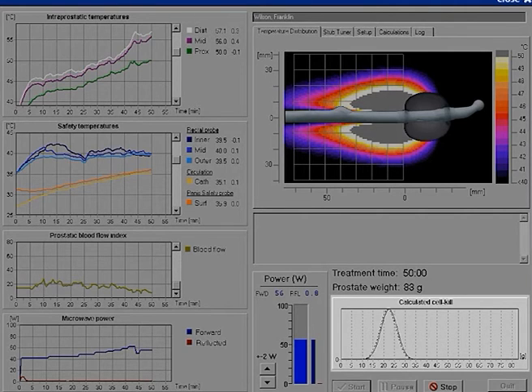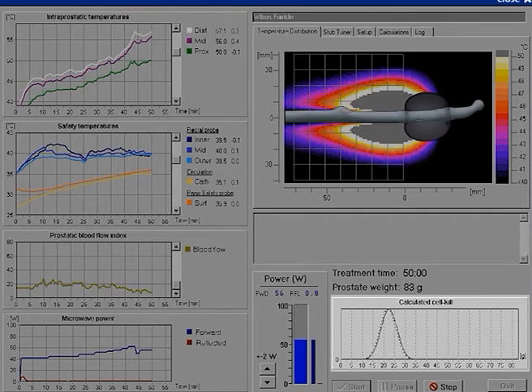The calculated cell kill achieved during the PLFT session is shown by the calculated cell kill graph. The calculated cell kill value is the center value of the graph. When cell kill has reached 15 to 30 percent, depending on the size of the prostate gland, the treatment is stopped by pushing Stop. The treatment time can vary from 15 minutes to a maximum of 70 minutes, depending on what temperatures are reached in the prostate, which in turn depends on the blood flow in the prostate tissue.